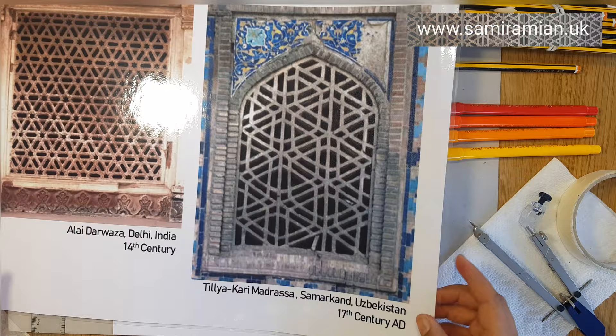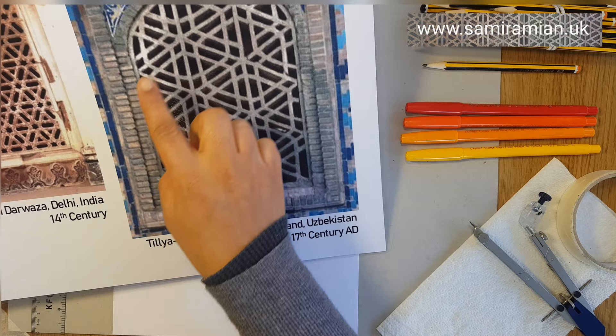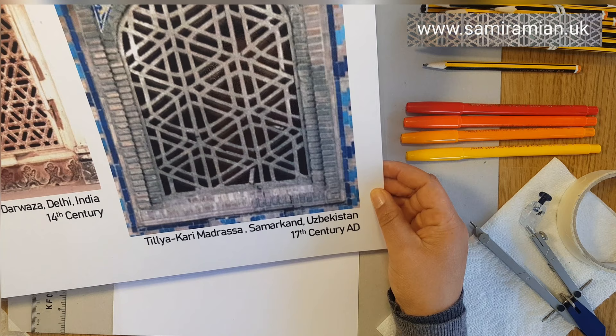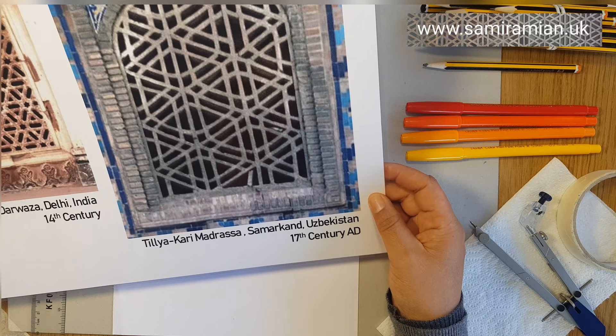The pattern in its original form comes from this madrasa — and many others actually. Here's another one that I saw in Uzbekistan, and I got this photo from David Wade's photo archive at www.patternsinislamicart.com. I use that website a lot; it's an excellent resource of photos that David has collected together.